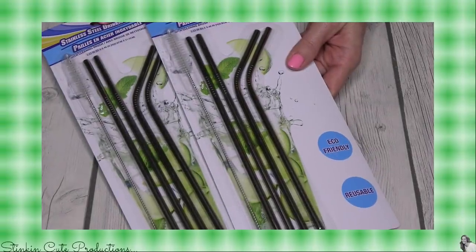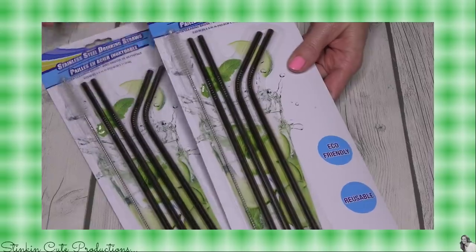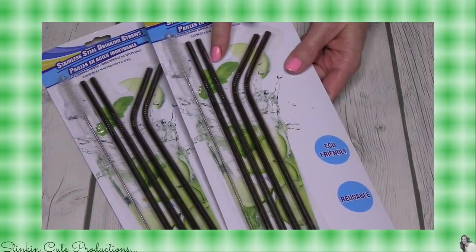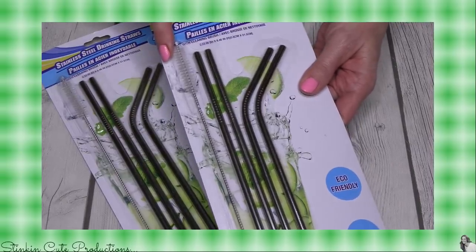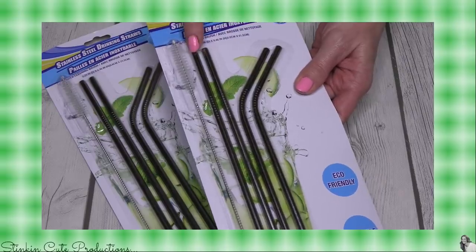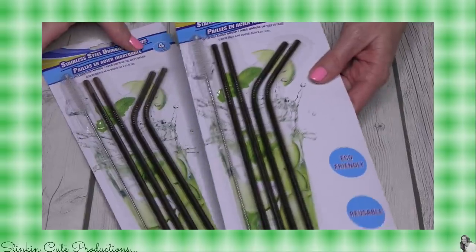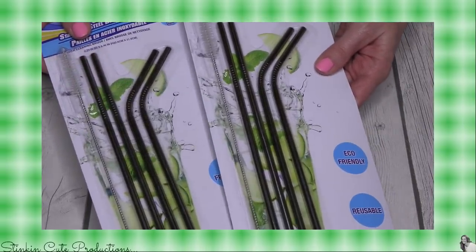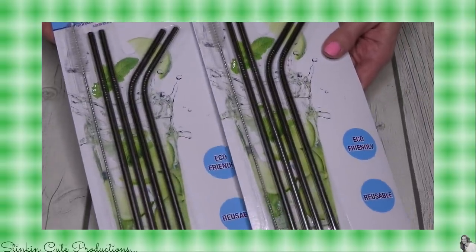How cool is this — reusable stainless steel drinking straws! You're getting four of them: two that are bent and two that are straight, and it comes equipped with a brush to clean the inside of your eco-friendly straw. I love these, Allie really likes these a lot too. I thought it was really cool that you could get a set of these for a dollar at the Dollar Tree — this is a really great find.